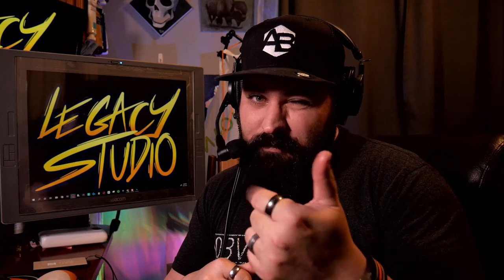So God bless you. Keep it crispy — FirstTim412 — and I'll see you next time right here on Legacy Studio. Thank you so much for watching my videos, I appreciate it. Smack that like button, subscribe, leave a comment, and maybe even consider becoming an early access member of the channel by hitting the join button. Give it some thought — I'll see you next time right here on Legacy Studio. Bye.